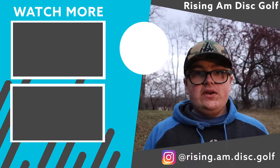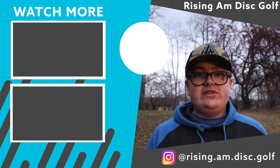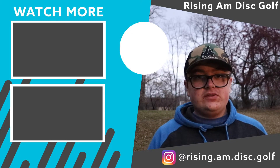I hope you guys liked this video. Let me know down in the comments below if you throw an Anvil, if you've tried out one of these new ones, and what you think. Personally I'm hoping Nikko sticks with the Anvil as his tour series disc next year, but we'll have to wait and see. If you liked this video, comment down below, leave a like, subscribe, turn those notifications on so you don't miss any future videos, and I will see you in the next one.